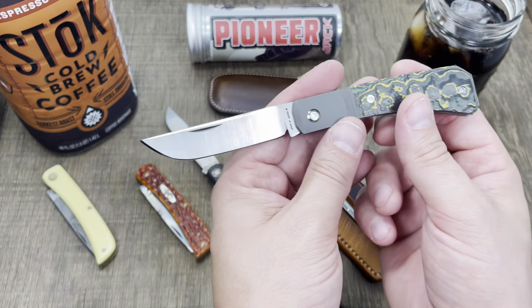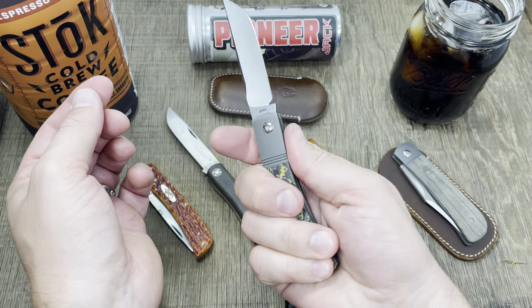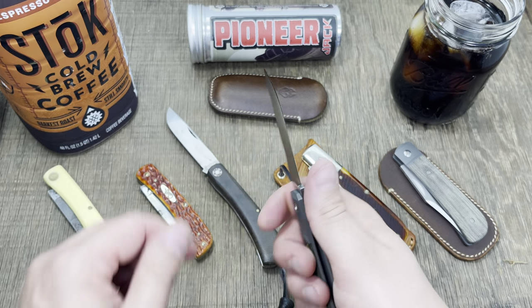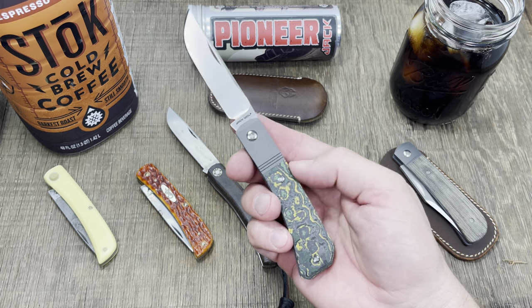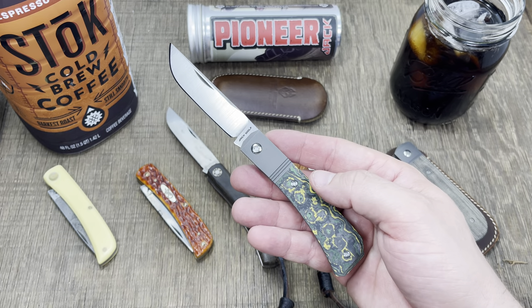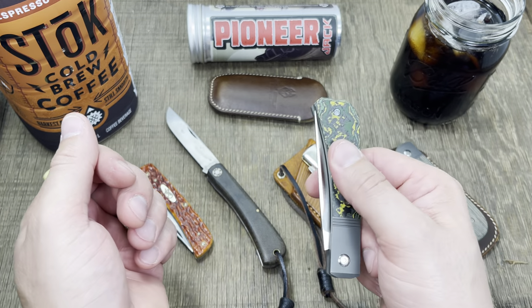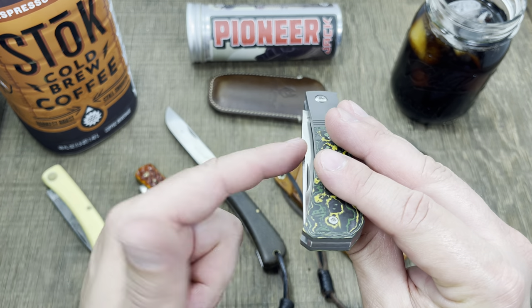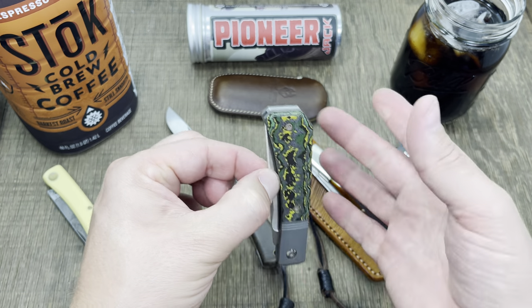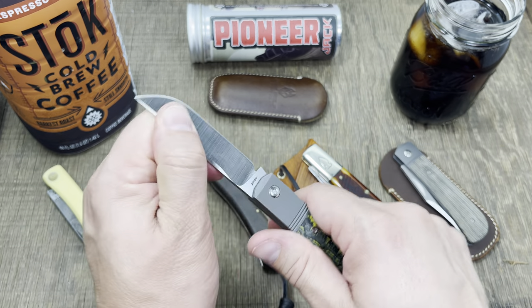One of the beautiful things about the farmer-style pattern is how close you can get to that edge. If you're looking for control, you can really get up on it — your thumb comes under here. I do a lot of pull drag cuts when cutting cardboard or whatever, and your thumb can come right up to that ramp. It's not unique to this knife — it's just one of the things I really enjoy about traditional knives: the fine cuts they make, the razor thinness, and just how cool the patterns are.